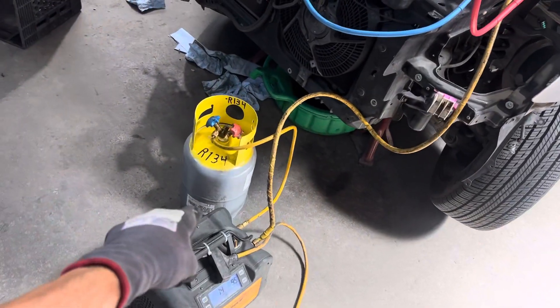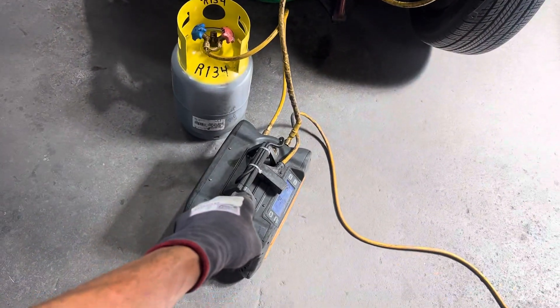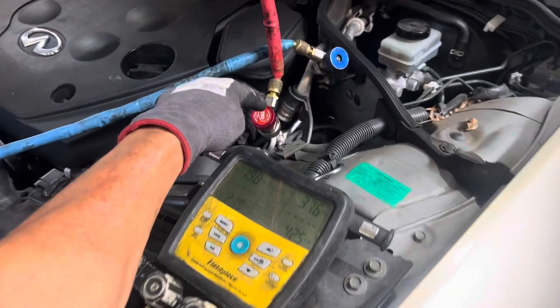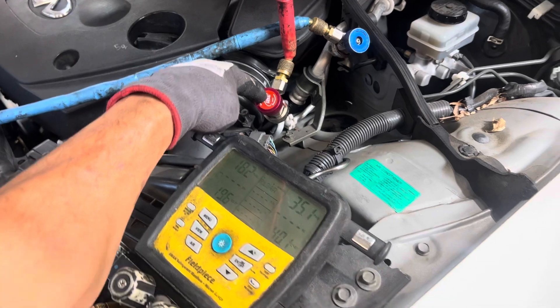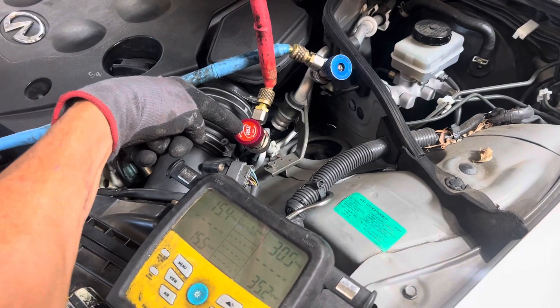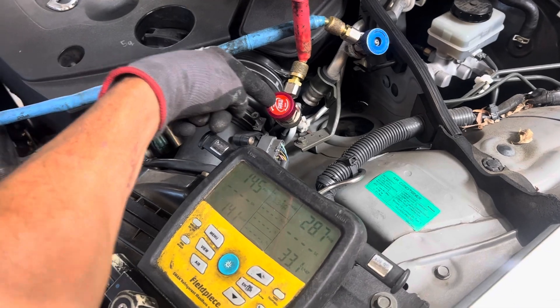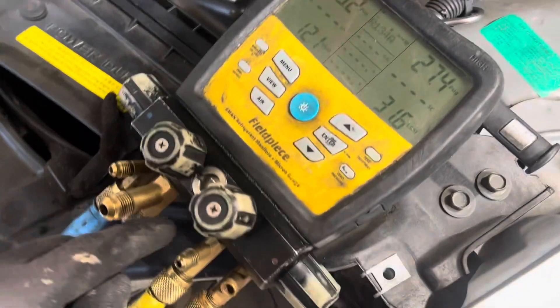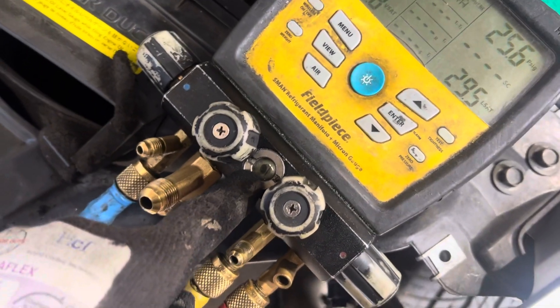I have to remind everybody: when using portable recovery machines, or any recovery machine, do not recover from the liquid line. Recover only from the vapor line, because you do not want to pull out oil. Moderate and adjust your valve to slow the flow.